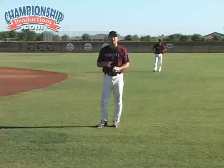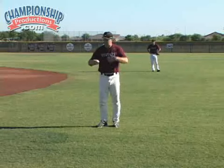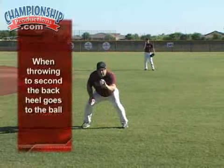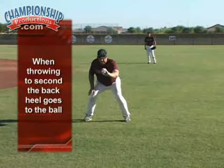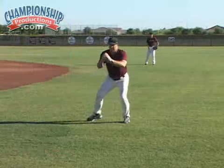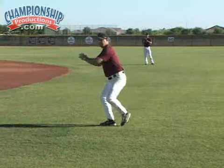The next thing we want to work on is our footwork as we throw to third base, but first summarizing what we did before. When we're going to second base, we're going to catch that ball and have our right heel go through the ball — this little jab step as we're getting that thing out and getting into power position.